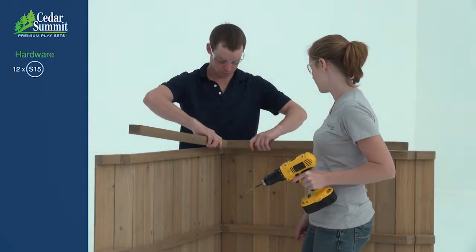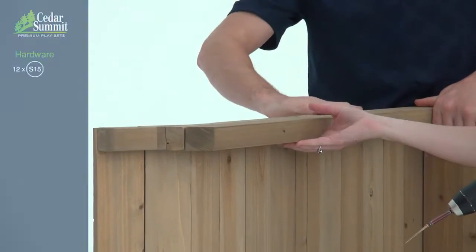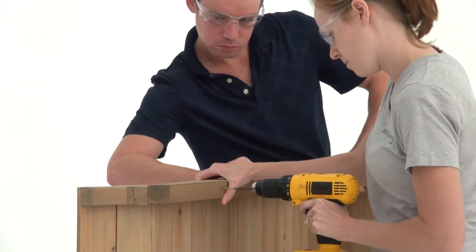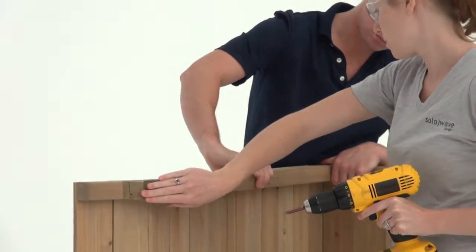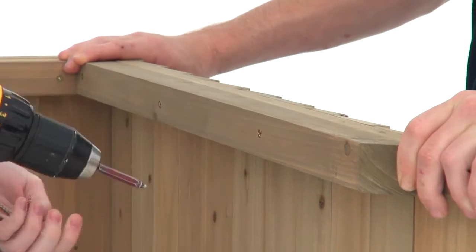Move a roof side assembly into position under one of the outside joists on the roof assembly. The ends should be flush. Fasten the roof side assembly to the roof assembly using six wood screws. It's a good idea to have someone holding the boards in place while you complete this step.